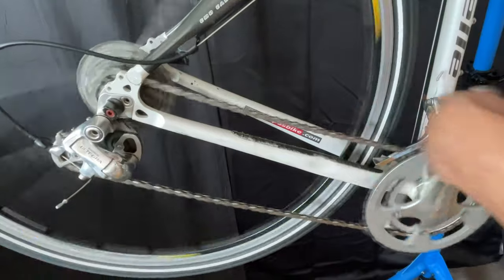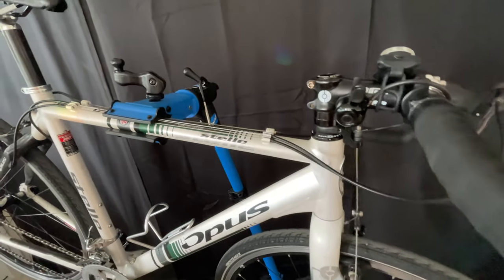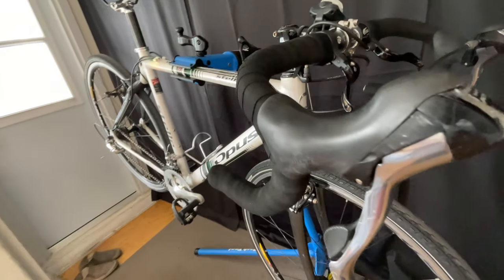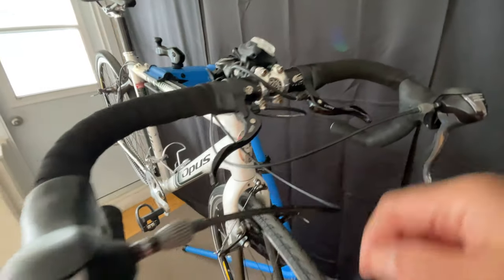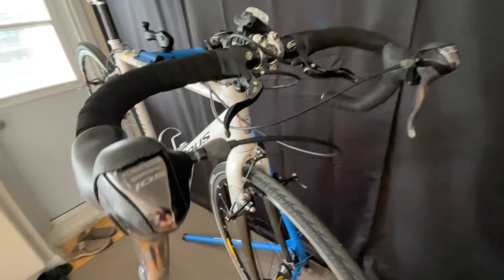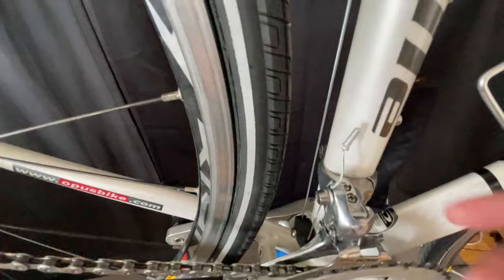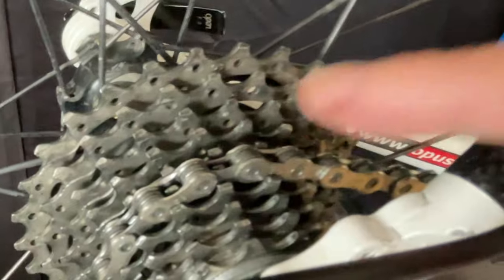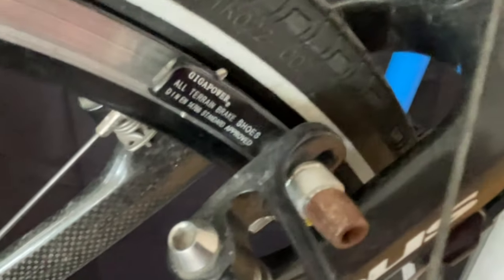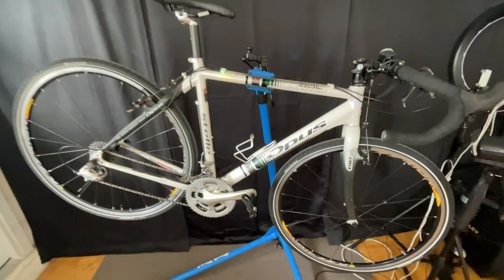And there we go — we got all the work done on our Opus Stella. We changed the bar tape. We changed the barrel adjuster on the front shifter and decreased the travel of the cable, and now it matches the rear barrel adjuster, adding a little value to the aesthetics. We'd already checked the brakes — we know they work fine — and the front derailleur. New cable, new chain, nice and tight. The rear derailleur is fine, and we know there's a bit of a jank in the middle of that cassette, but we don't have to change it yet. We already know the rear brake works fine. I hope you learned something from this video, or if you want to see me work on other bikes, you can click right here.